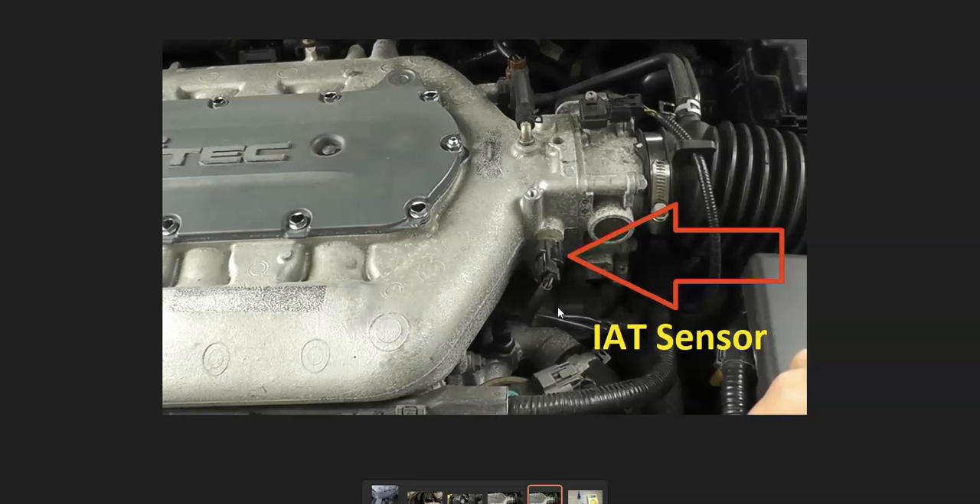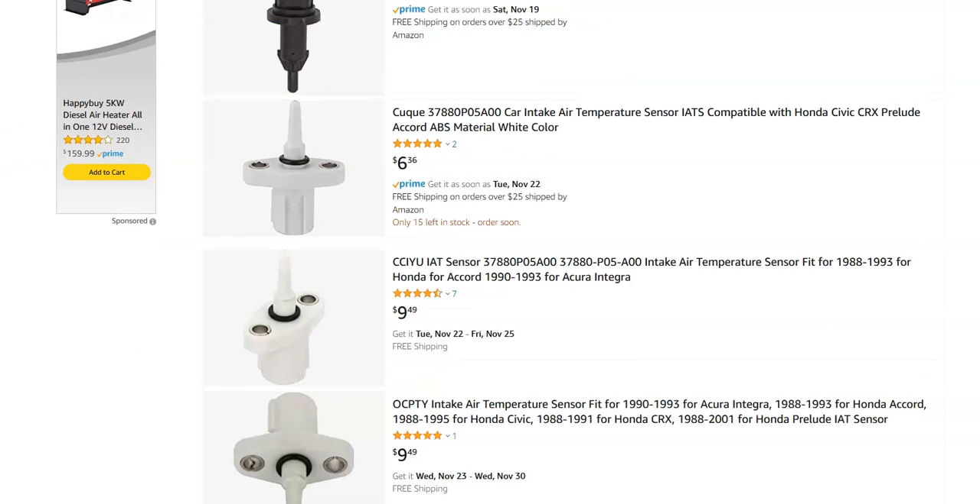Be sure to check out all the wiring — make sure everything looks good, there are no open shorts, you're getting reference voltage, and there are no blown fuses. The IAT sensor circuit will be on a fuse somewhere, so check for that. Once you've verified all the wiring is good and there are no open shorts or blown fuses, the next step is to go ahead and replace the IAT sensor.